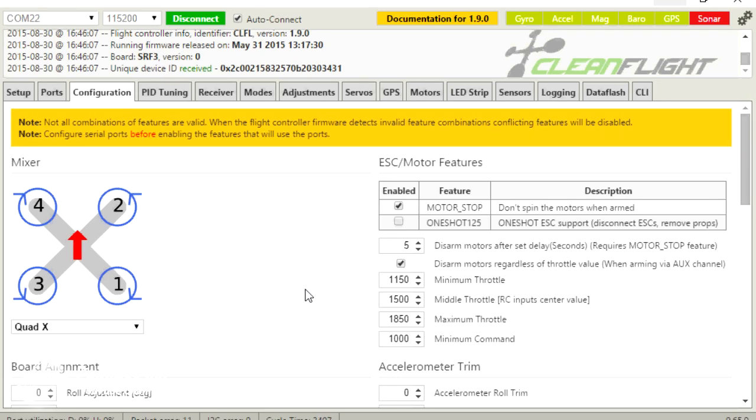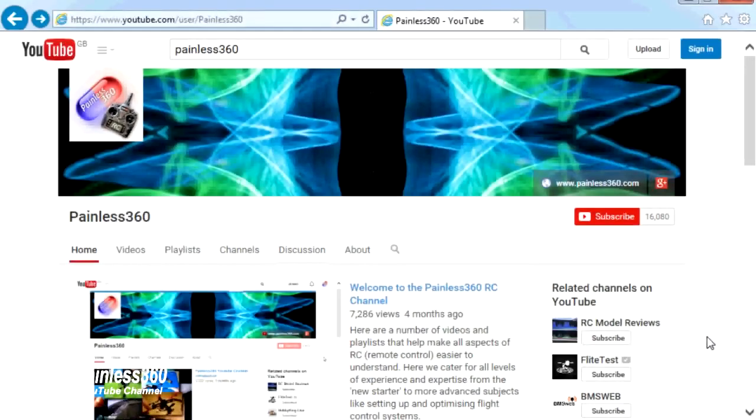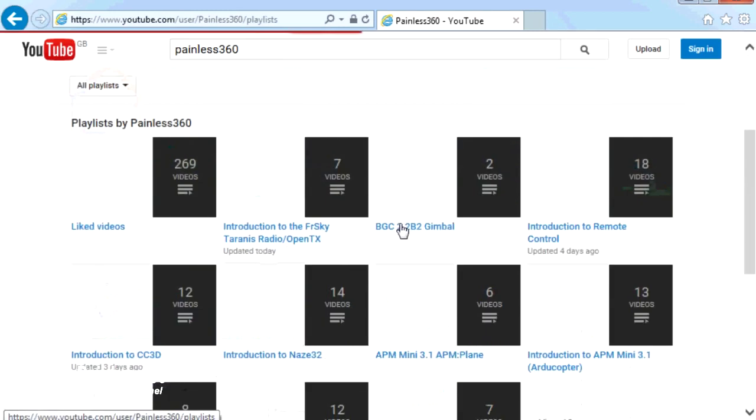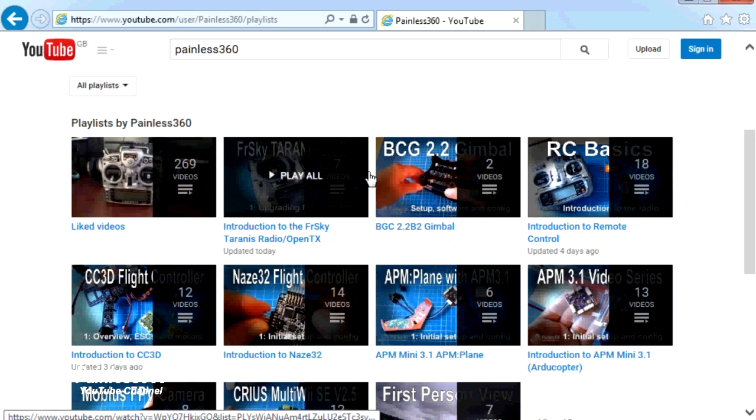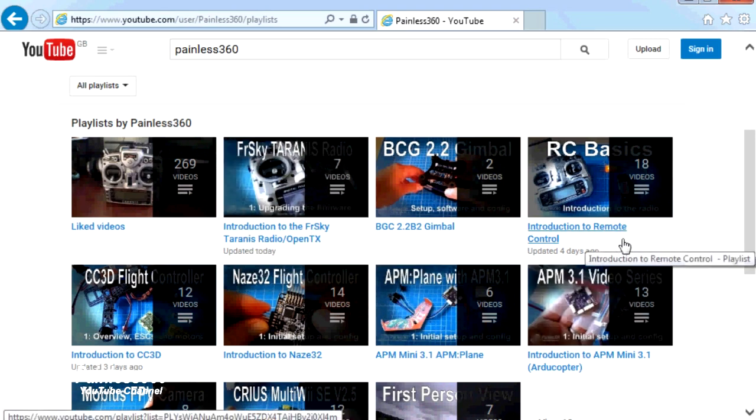In the next video we'll have a look at how to set up Minim OSD to create an on-screen display for FPV flying, and have things like those GPS coordinates appear in the display as well. Thank you for taking the time to watch. There are lots of other videos on the channel carefully ordered into playlists, so I'd recommend going into the playlist area of the Painless360 YouTube channel and looking around. Please like, subscribe, and happy flying.